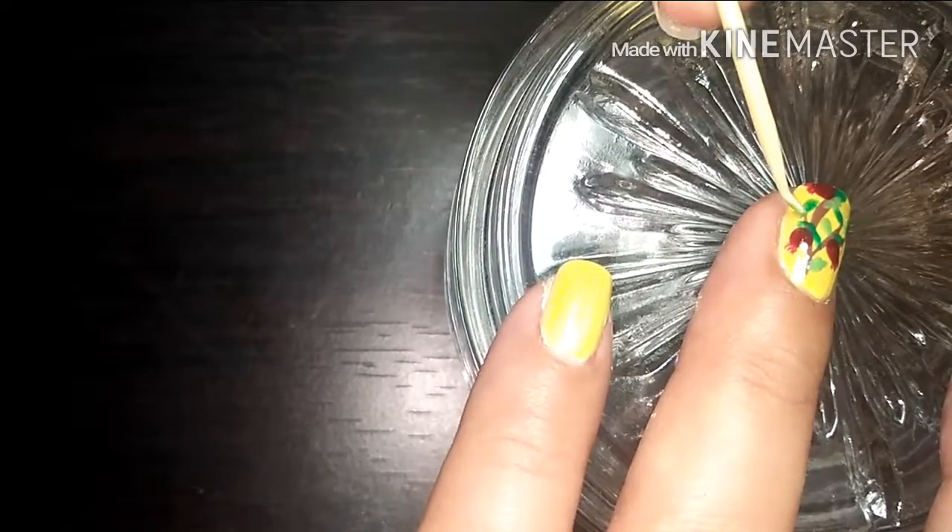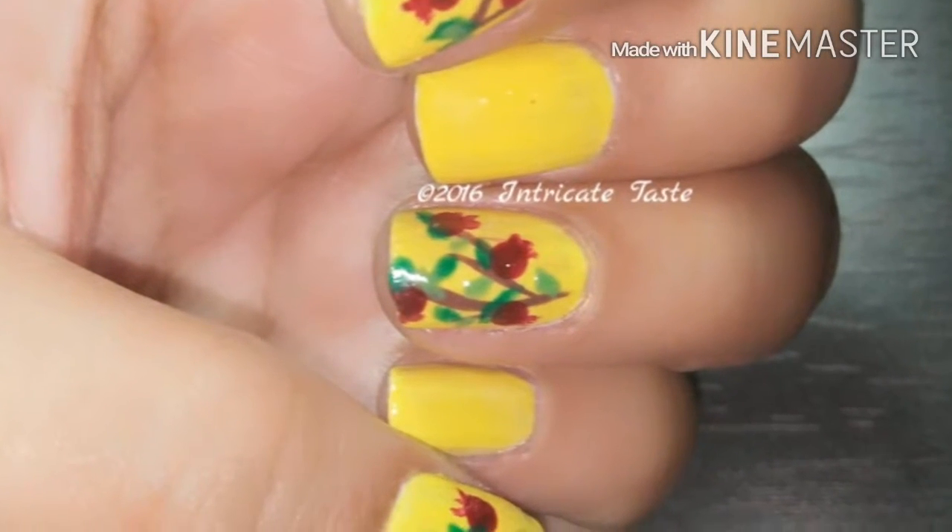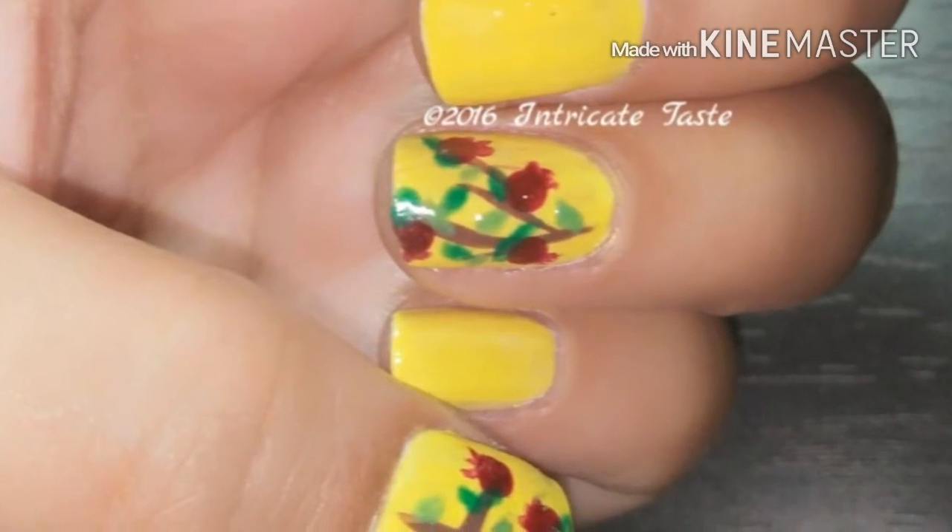If you don't have a brush, a toothpick is a great alternative — just bend its pointed end slightly and dip it into the polish. And we're done! If you like this video, please give it a thumbs up and subscribe to our channel. Thank you!